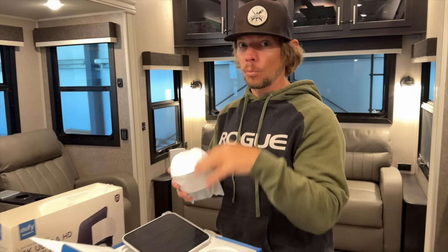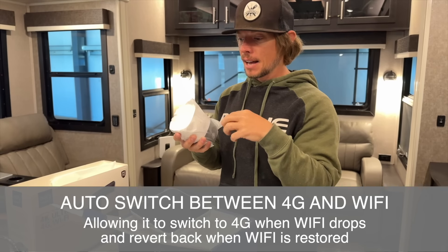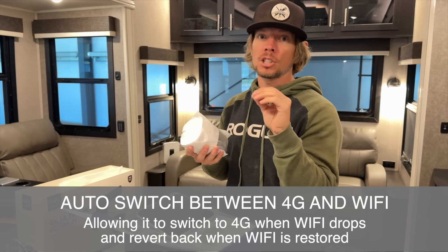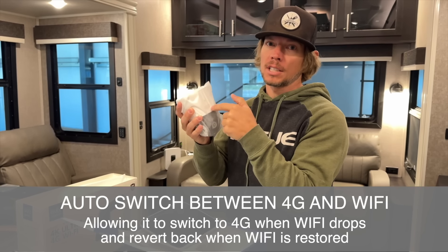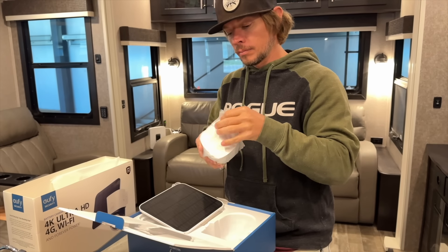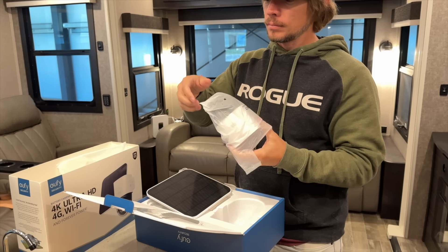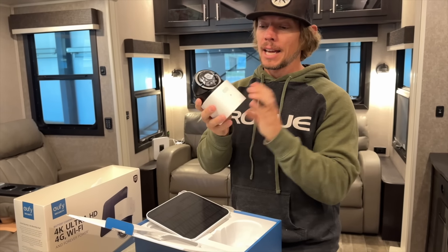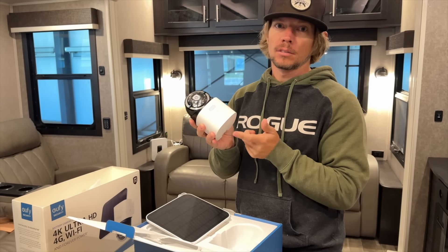It also runs on your WiFi so you can connect to your app, but if you're in an area without WiFi — which is really common when you're traveling — you have an SD card that will let it run on a 4G network like Verizon or AT&T. So you can almost never lose connectivity with this camera. And even at home if there's a power outage and your WiFi goes down, the LTE network will still work.